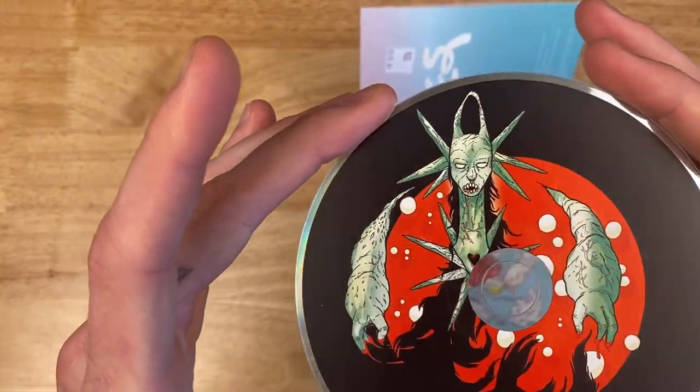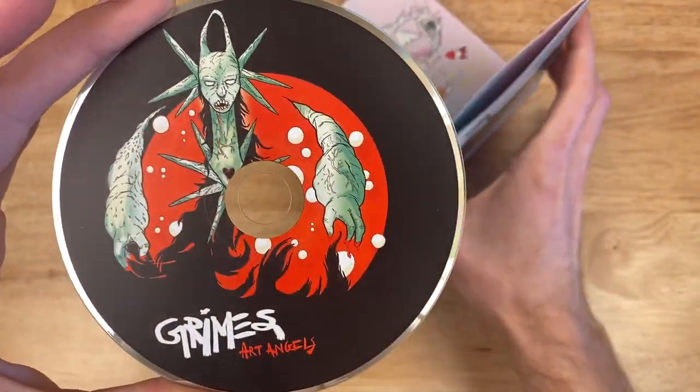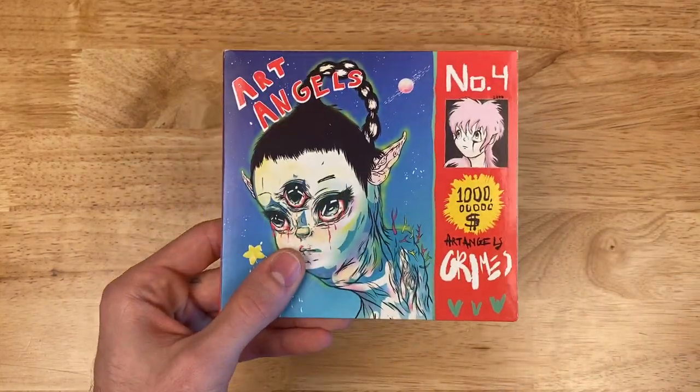Let's take a look at that. Art Angels. They have some thick arms. I like it. Overall, very fun CD. Put that back in there. Looks like that's all that's going to come with this. I hope you liked it.